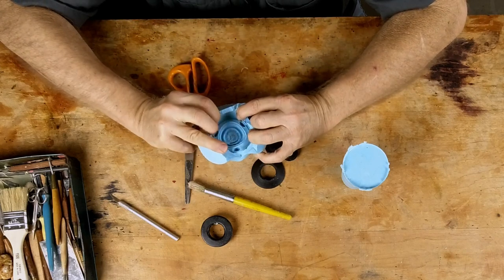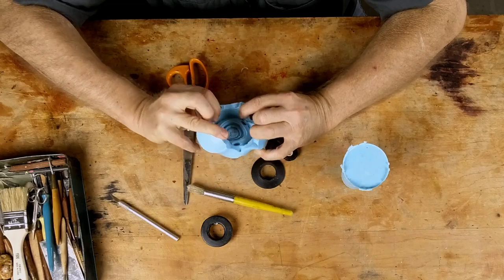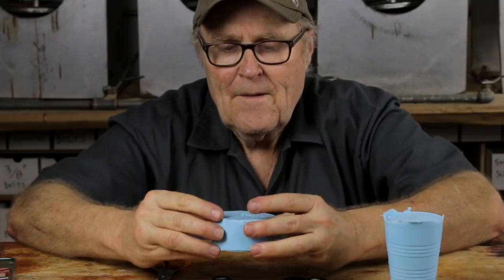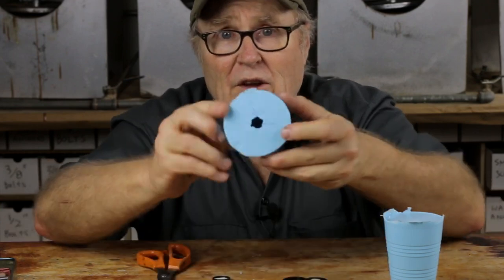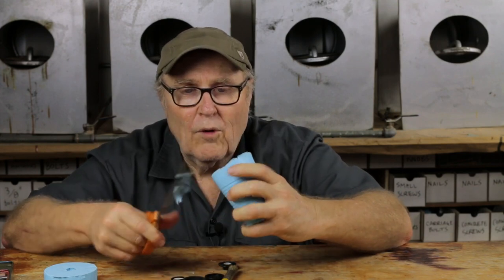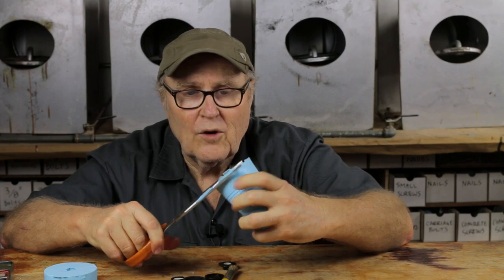That whole thing came out reasonably well — you can see the model in there. It looks like we caught one tiny bubble right there. We're going to see what kind of casting we can make out of this. When you put the mold together, the parting line will close right up. You can also use scissors to trim the molds — that works really well and is good and quick.